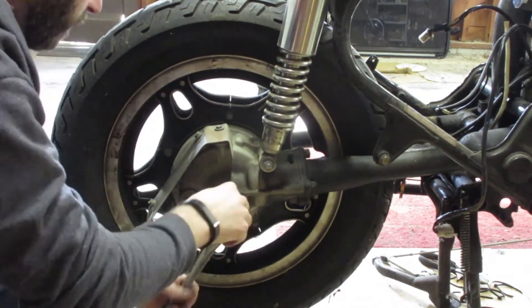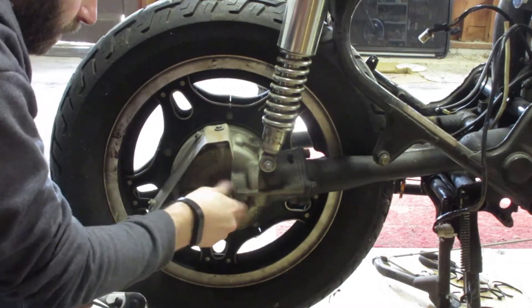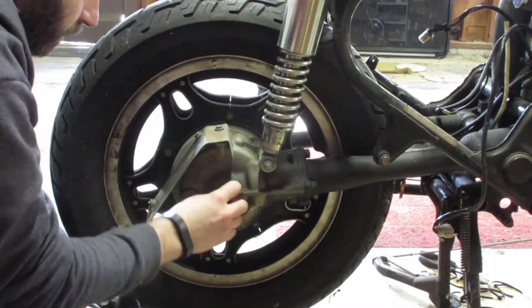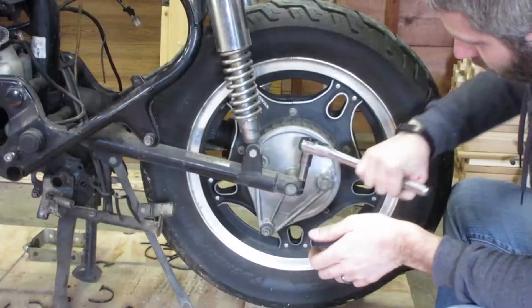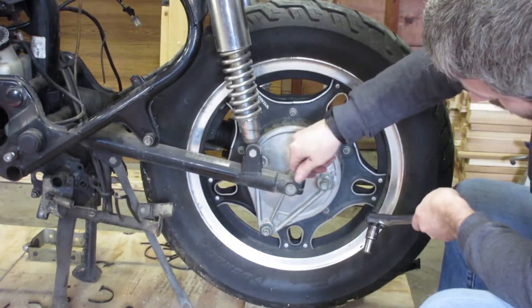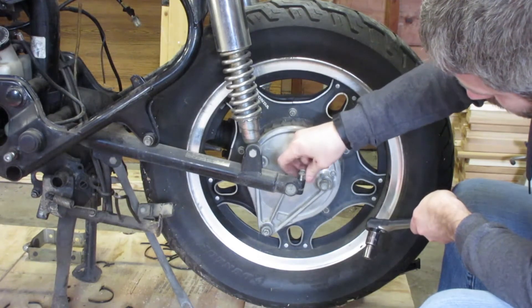Removing the rear axle isn't difficult either. Simply remove the main bolt, then tap out the axle. And I forgot to mention — you've got to remove that rear pinch bolt as well. If you don't remove that, you're going to have a bad time.